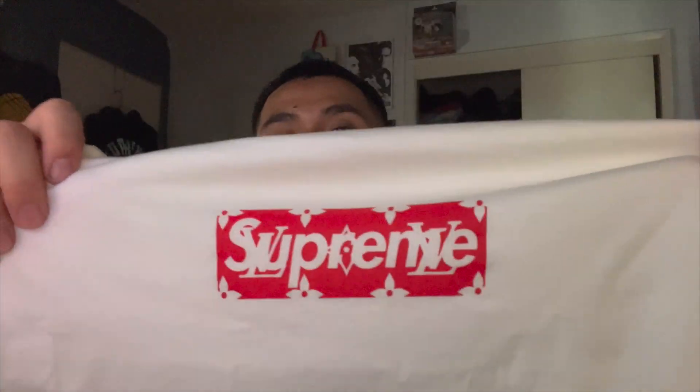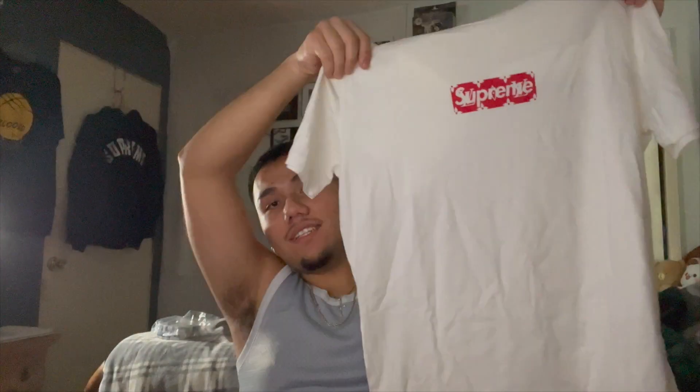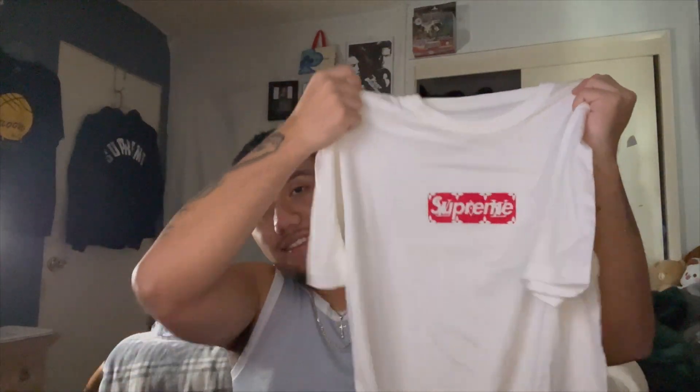The Supreme Louis Vuitton box logo tee — I cannot believe this is finally in my collection. Check out the box logo, you can see that this is authentic right there. It's in really, really good condition. Check out the tag — the Louis Vuitton Supreme Louis V.